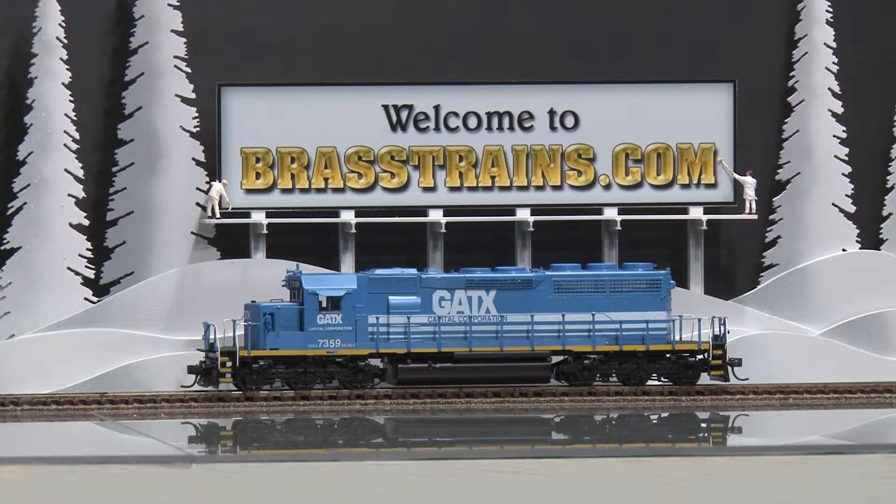Our next item is a GATX SD40-2 diesel engine from Overland Models, built in Korea by Ajin. This is part of a 1998 run, nicely custom painted and decal lettered by OMI. According to OMI, there were only five that were custom painted this way, and this is one of them.